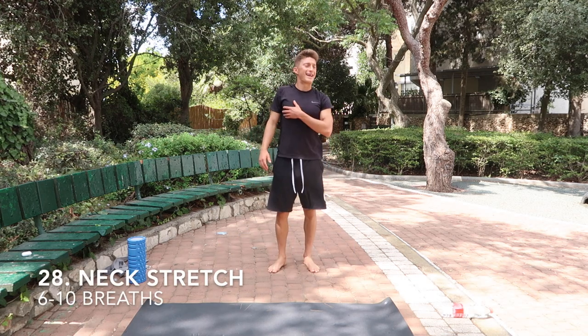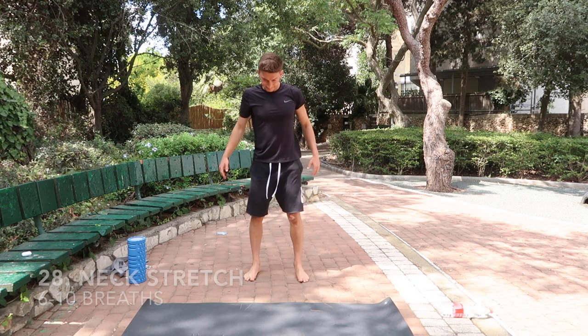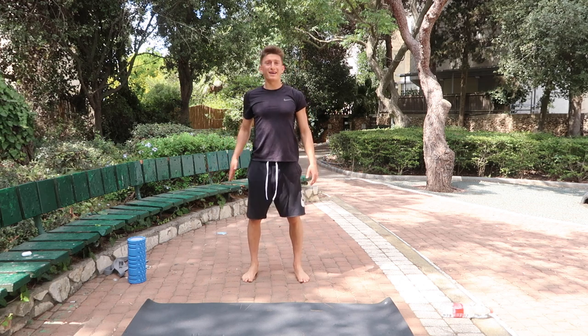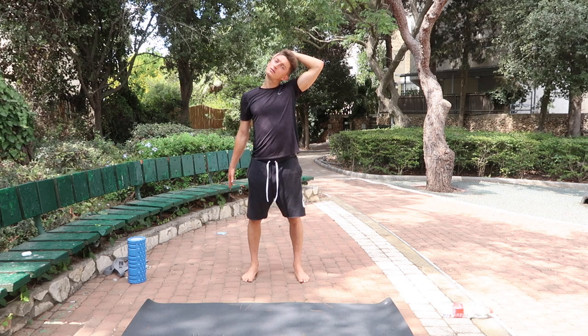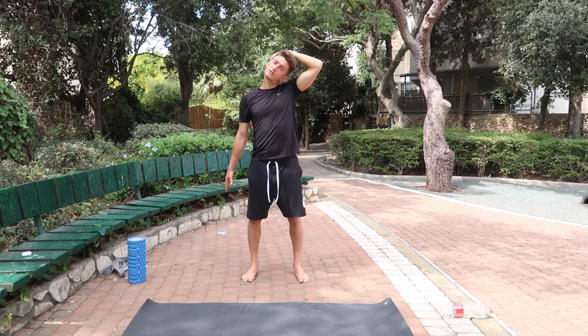Last thing I want to do is get the neck. Put this hand down, reach for the ground, grab the side of your head, slightly tilt it — you're grabbing the ground, you're tilting this, and you're breathing. Six breaths.